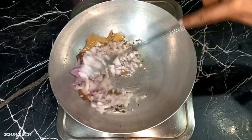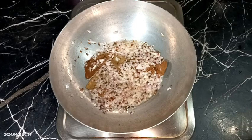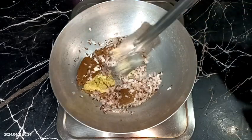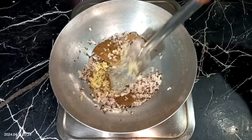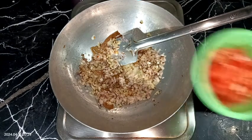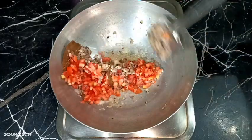Fry the onions until a light brown color on medium heat. Now the color has started to turn brown, so I am adding some ginger-garlic crush — about one tablespoon. You may use paste instead, there is no problem. Fry until the raw flavor of ginger and garlic is gone. After that, add one big size tomato finely chopped, mix a little, and then we need to add some salt and spices.